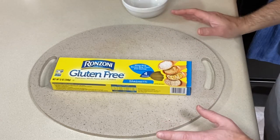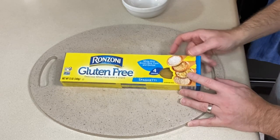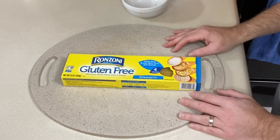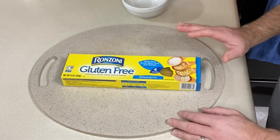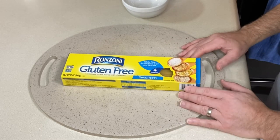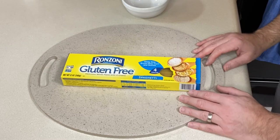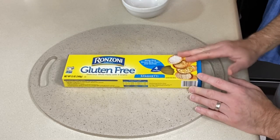The first thing you need to do is get your favorite gluten-free spaghetti. This is Ranzoni. I'm not real picky on my gluten-free pastas — we tend to try different ones to see what we like. We also like Delalo's gluten-free pasta and Tingata. It just depends on what we're making. I'm going to use half of this 12-ounce box.